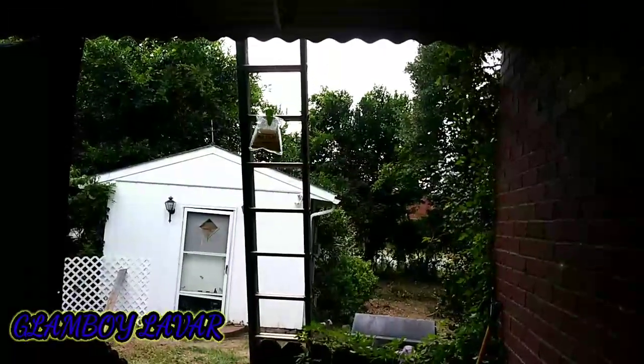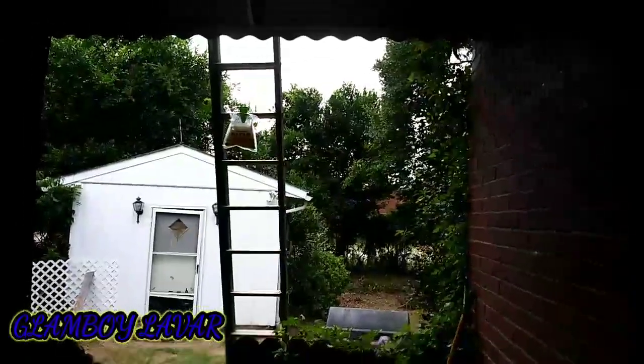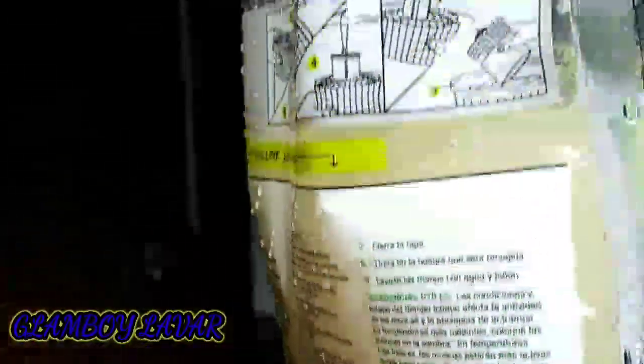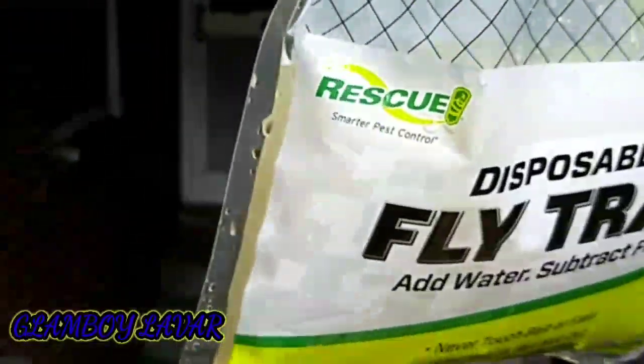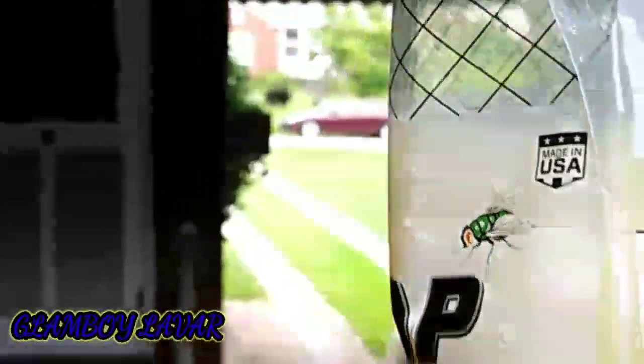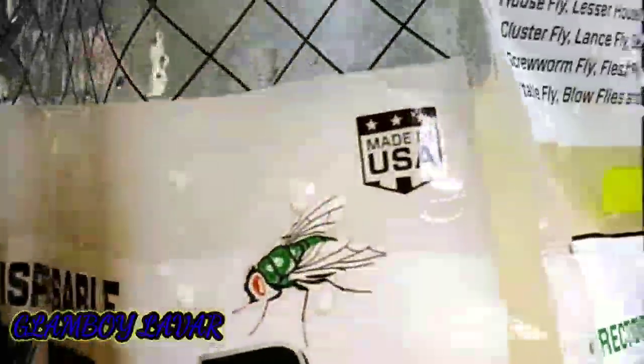There are some updates — on the sides right here there's nothing inside yet. So just wait a few days, or even a couple of hours. Home Depot is on point!